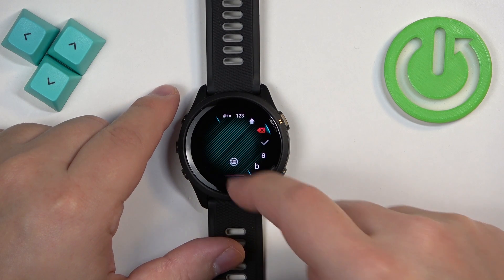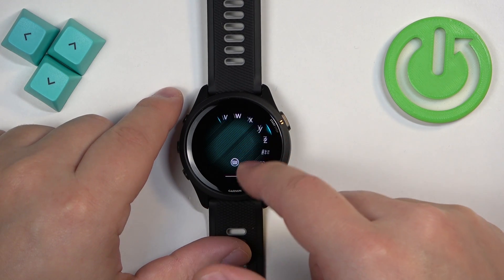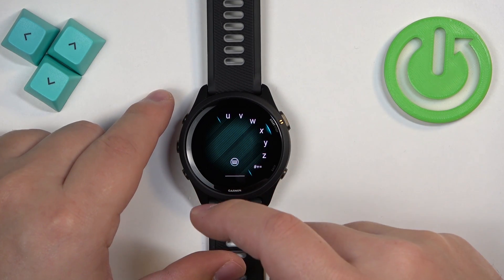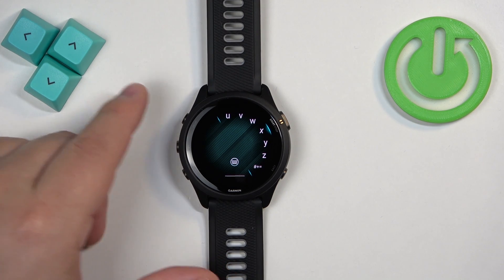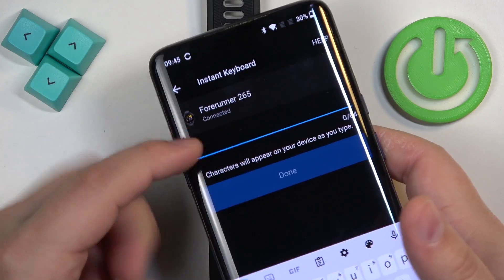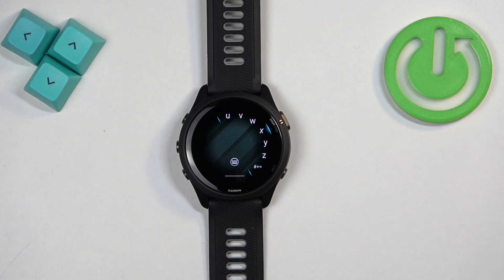You can do it in two ways. The first way is to do it directly on the watch — you can use the keyboard right here and enter the password. But if your watch is paired with a phone, you will also be able to use the phone to enter the password. It will pop up on your screen and you can enter the password there. I'm going to enter it on the phone, but if you want to, you can also enter it on the watch.